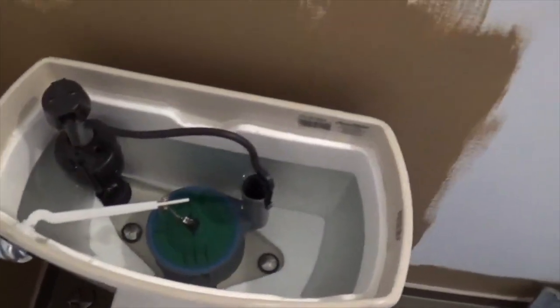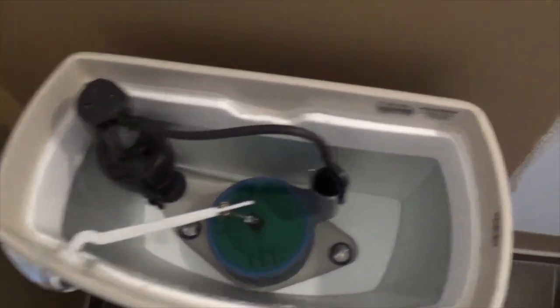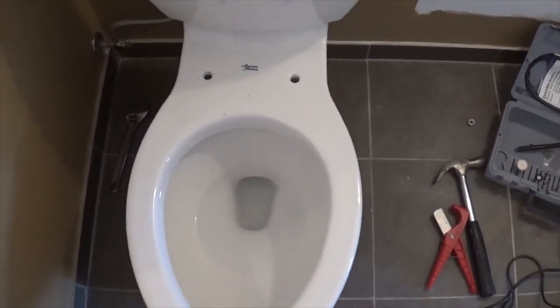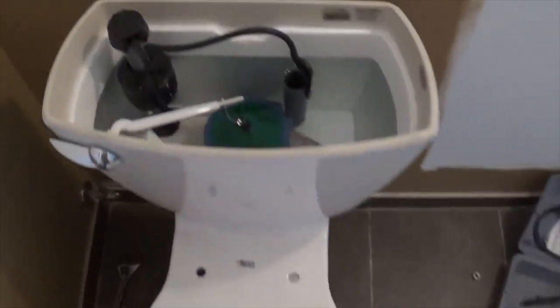Looking for leaks everywhere. At any connection point, you want to look for leaks. Feel around the inlet, feel around the supply — looks good. Between the tank and bowl — looks good. So you check all that stuff. We'll install the seat next.